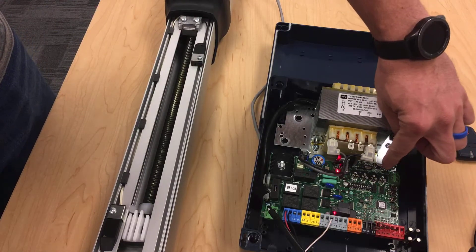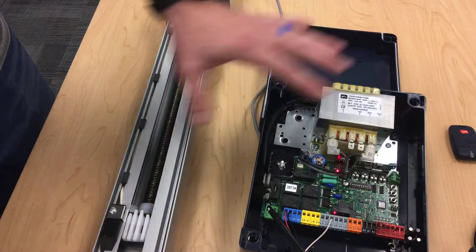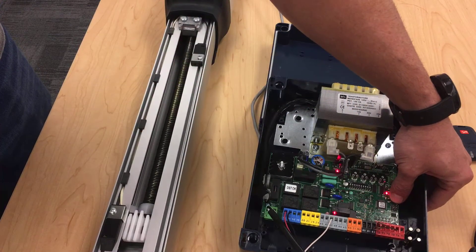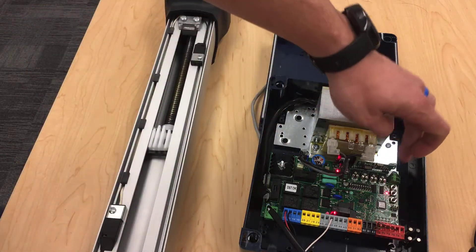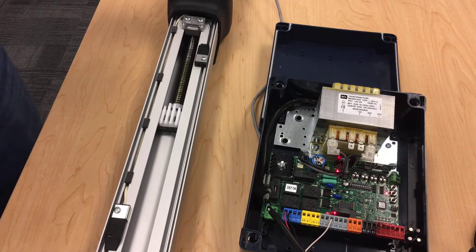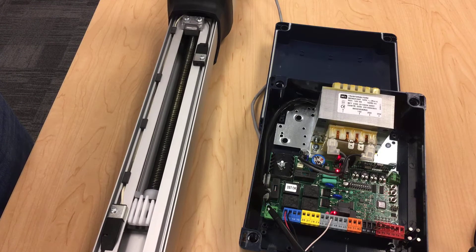Any time you change a potentiometer, you have to push and hold the S3 button to get an auto set. Any time you change a dip switch, you have to push and hold the S2 button. Since this is a new setup, we're going to push and hold the S3 button to save the settings we've made and to get our motor programmed. Push and hold S3, wait for a flashing light, and now it should start running. It should give us one run open, get a slowdown, and then stop on the limit.